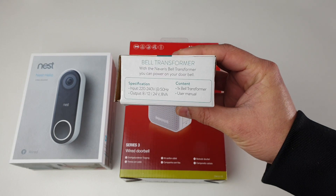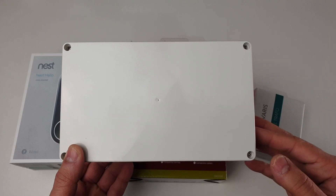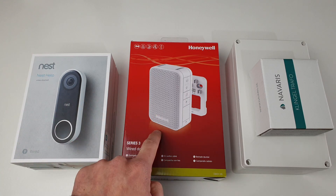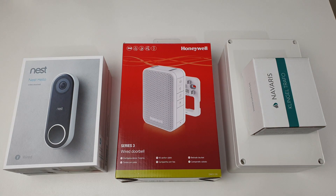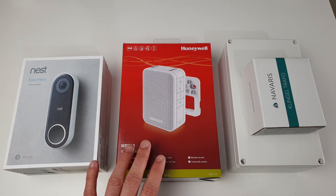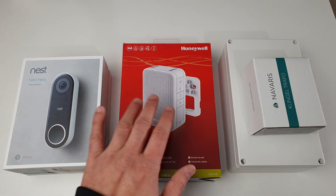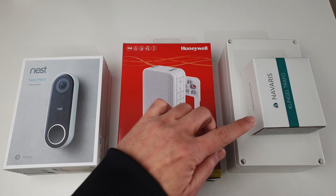We are installing this bell transformer inside this box where I will have a dedicated fuse for the Nest Hello as well as for the Honeywell doorbell. For the wiring of this whole system I would highly recommend every one of you to consult with the manufacturer data sheets — the data sheet for your Nest Hello as well as the Honeywell transformer.